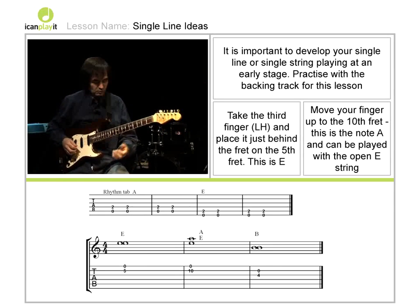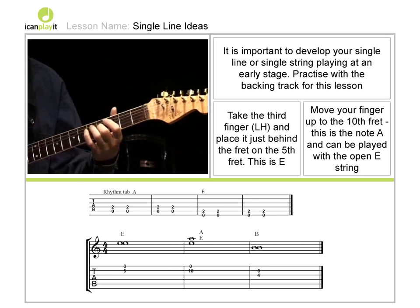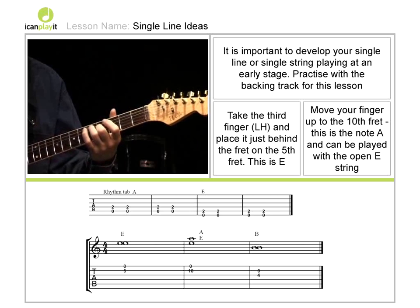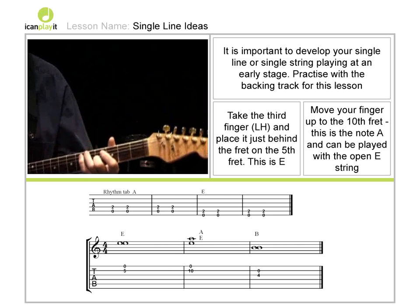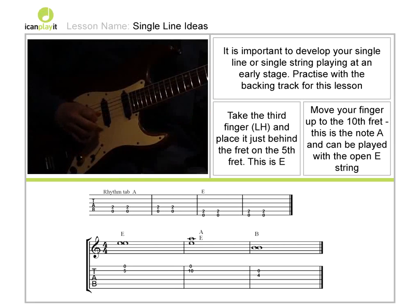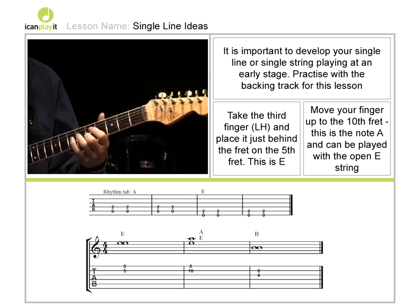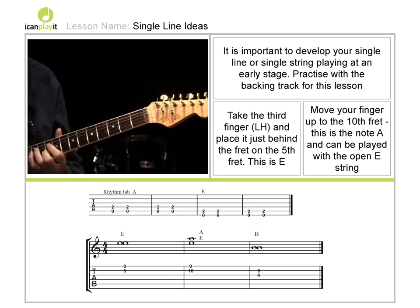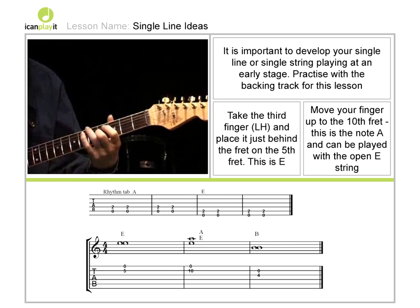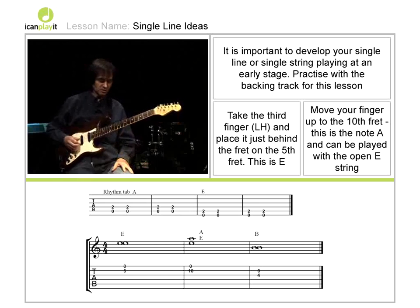When you feel comfortable with that, the next thing you need to know is you can move onto the third string. Again, this refers to our tuning system, which gives you the B note — use the open B string. So this gives you E, A, and B. Using those three ideas, we can actually make quite a lot of music.